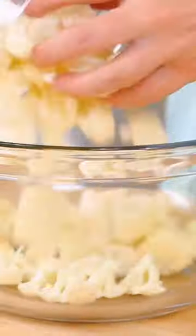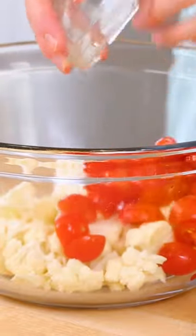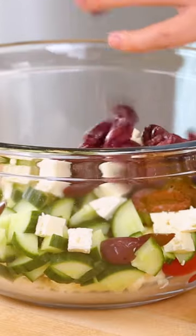To get started, I'm mixing up a Greek-inspired cauliflower salad. I've got cauliflower florets, cucumber, tomato, some feta cheese, and some kalamata olives headed into my bowl.